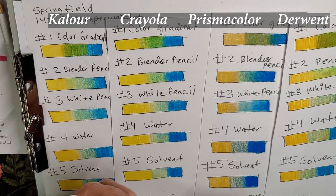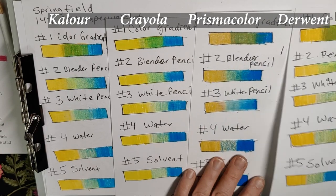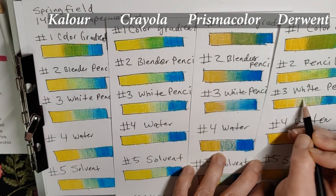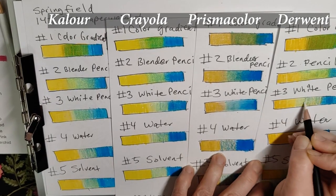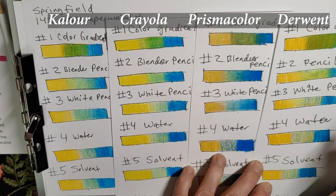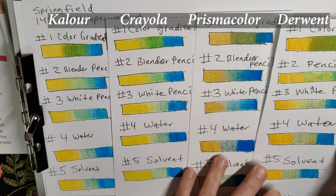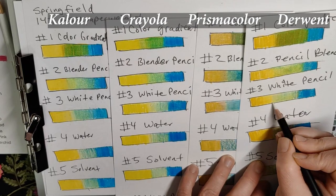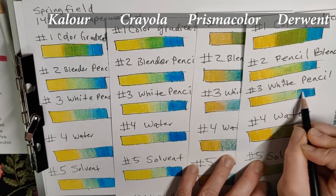Next is Derwent Chromaflow. We haven't used their white much. Interesting — it's doing something different, it's pushing the color. It's not bad, but it looks like it's pushing the color. It's acting different than the others. It doesn't really want to play nice. I mean, it's okay, but it's not my favorite.